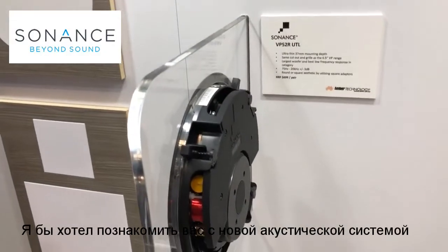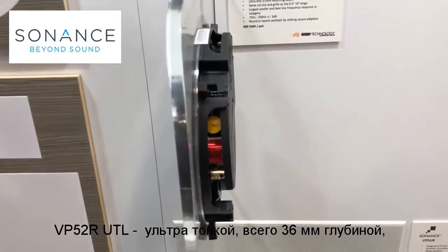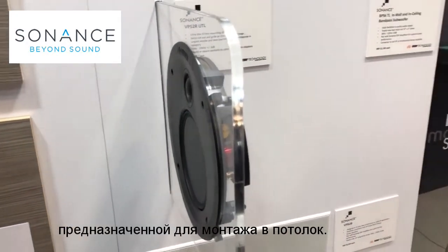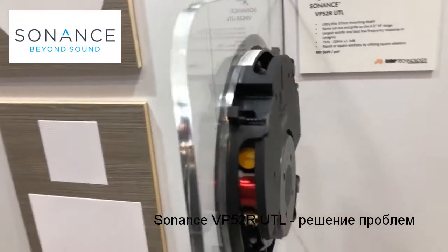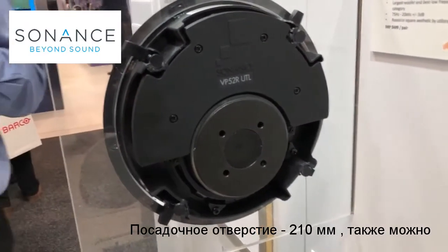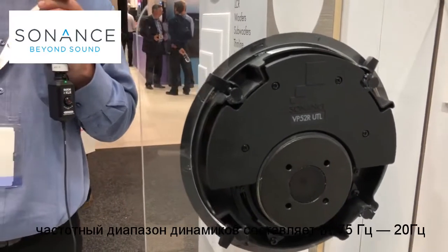Exciting new model which is only 37mm deep. It's a five and a quarter inch two-way and is designed to be a solution solver in applications where we have limited space in the ceiling. This is using the normal six and a half inch cutout and will match the rest of the Sonance VP range visually. It will also work with their square adapter plate, and I think this will be an exciting addition to the range.